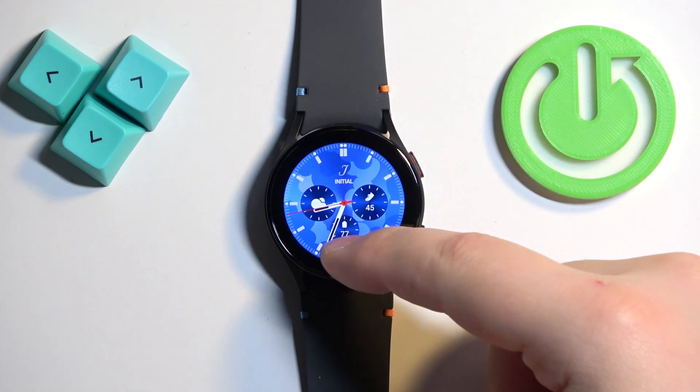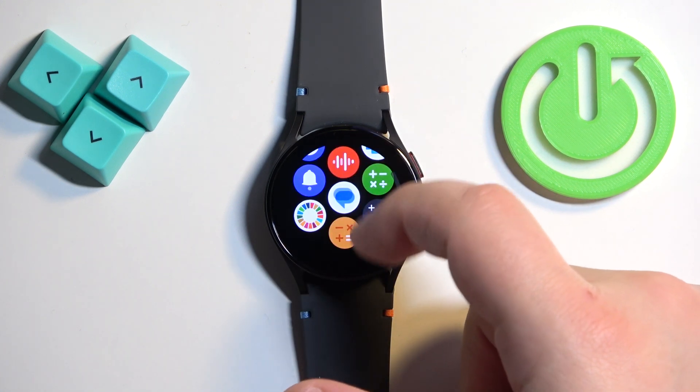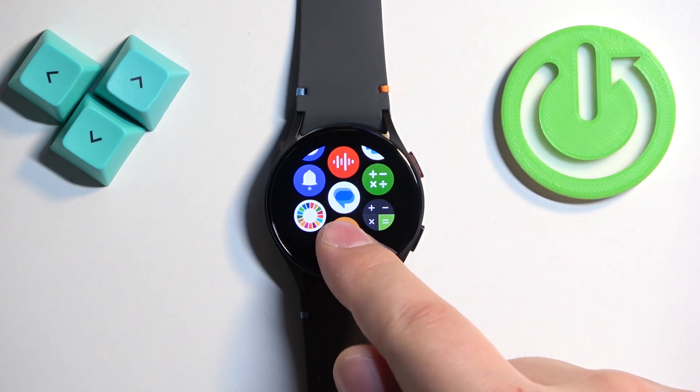You can swipe up on the screen to open the app menu. Now scroll through the app menu, find the icon of the application you want to uninstall, then press and hold on that icon.